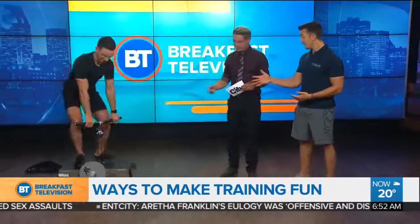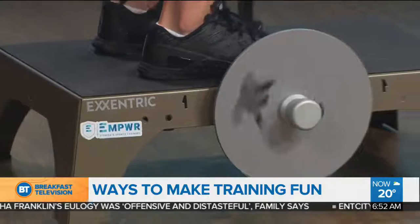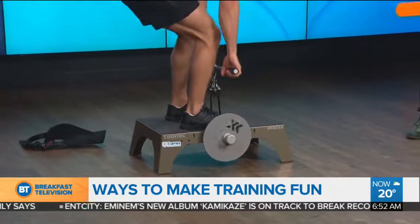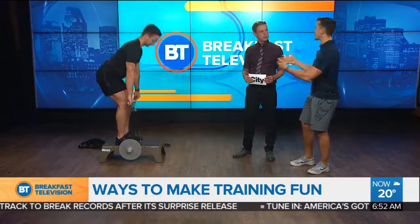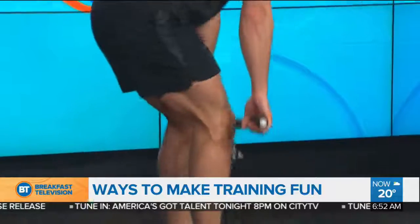The best way to stay fit overall is to have variety in your training — work on the upward portion as well as the downward portion. This equipment is called the KBox by a company called Exxentric from Sweden. As much power as you put into it pushing up, it pulls down with the same amount of resistance, forcing you to work those muscles we often neglect. This builds a better foundation to prevent injuries like ACL tears, which happen more often now that we're more sedentary and play sports recreationally.